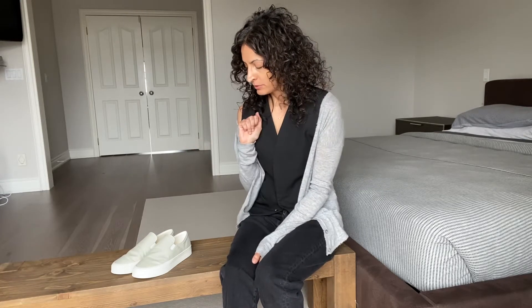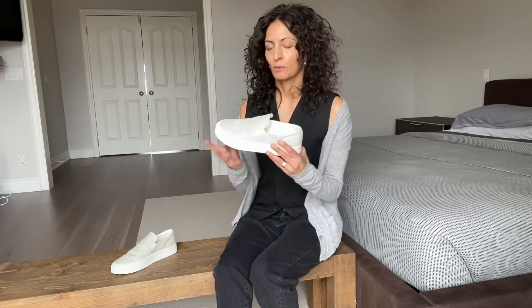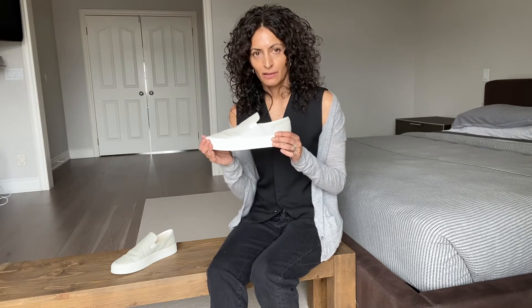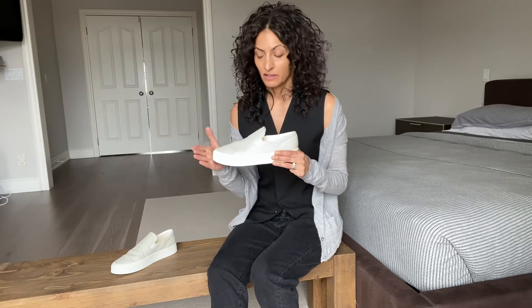Hi everyone, welcome to the Rogue Review. This installation I will be reviewing the Marie H. sneaker. They are sometimes called the Mary sneaker, but the Rogue calls them the Marie. So if you're searching for them you might find them under Mary or Marie, but they are a low profile, almost Converse-bands type sneaker, very reminiscent of the Phoebe Philo days at Céline, which we know Plerot bases a lot of their styles on because they have such a love for Phoebe, as many of us do.